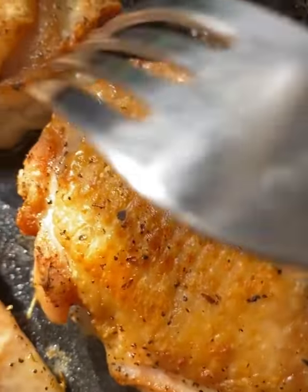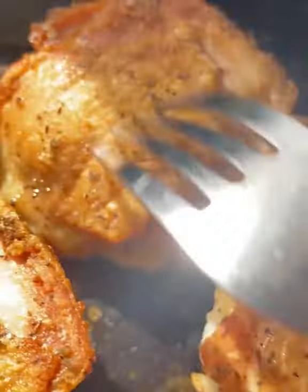Do you hear that? I'm going to teach you how to make the crispiest and juiciest chicken thighs, and it's super simple.